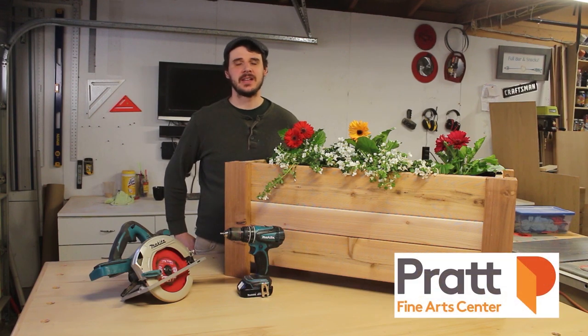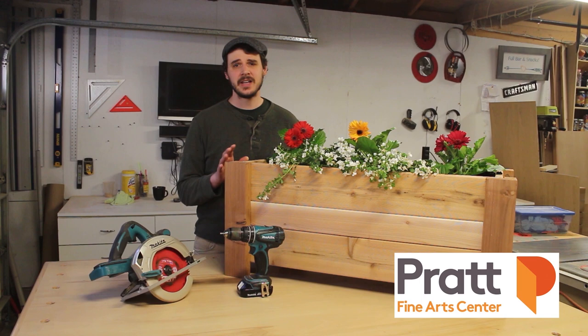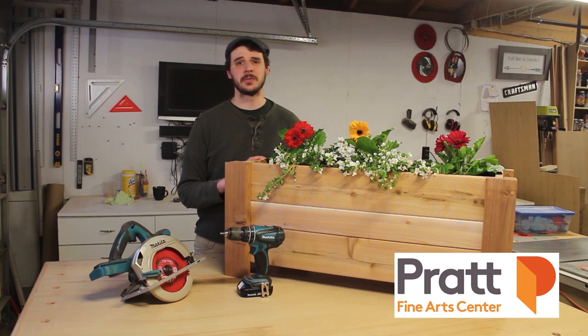Hi there, my name is Mason and I'm an instructor here at Pratt. Hope you're all doing well, staying healthy, resilient, and finding ways to get creative during these times. Today we have a really fun project for you. It's a simple cedar planter box, designed to be a skill builder with a circular saw. By the end of this project, you should feel super comfortable making rip cuts, cross cuts, and generally being safe. Let's get into it.